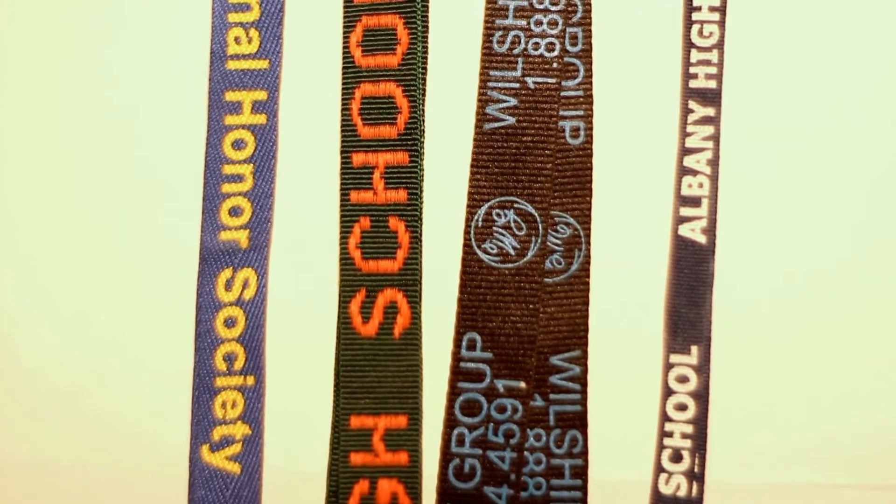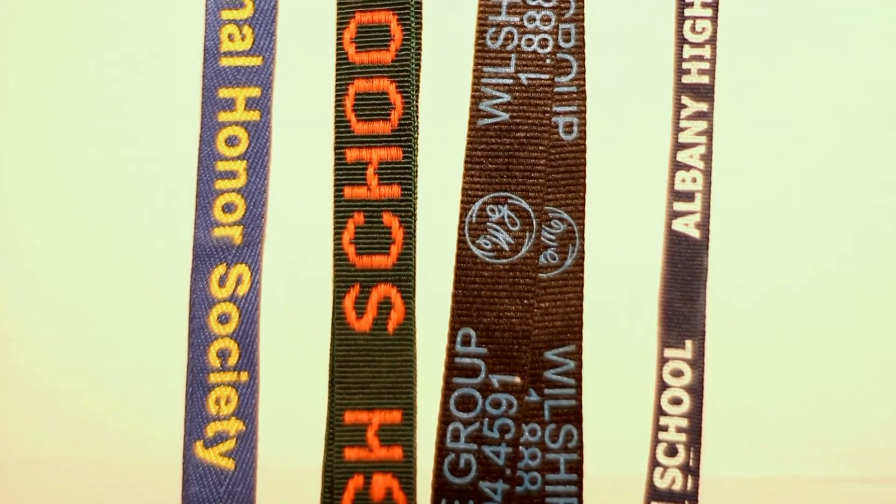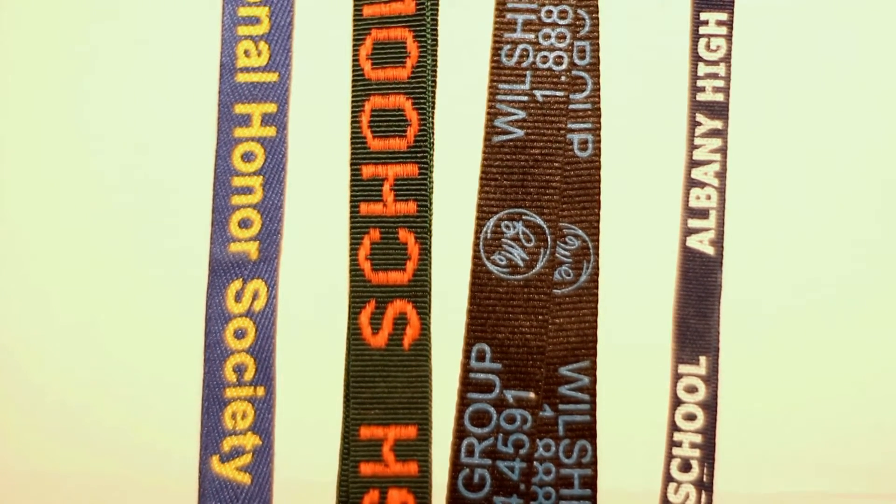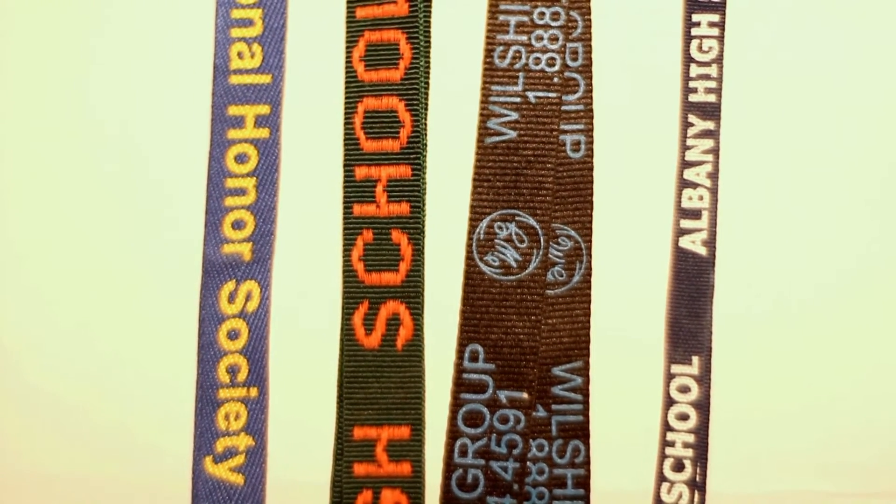Welcome back folks. Carl for TempIDs.com, your source for visitor labels, lanyards, and ID supplies. In this video, we'll cover the four major styles to custom print your design on a lanyard.